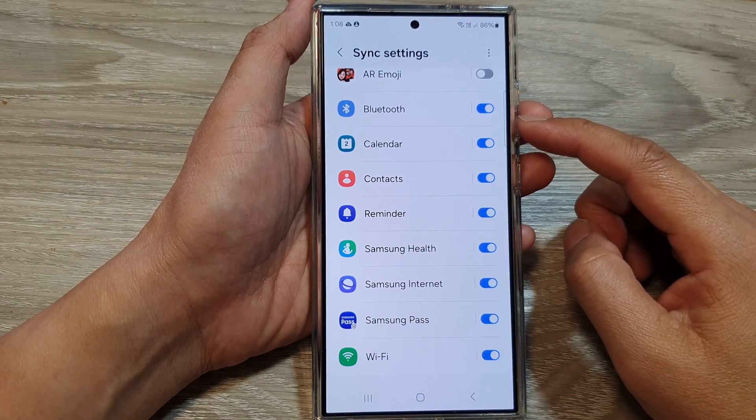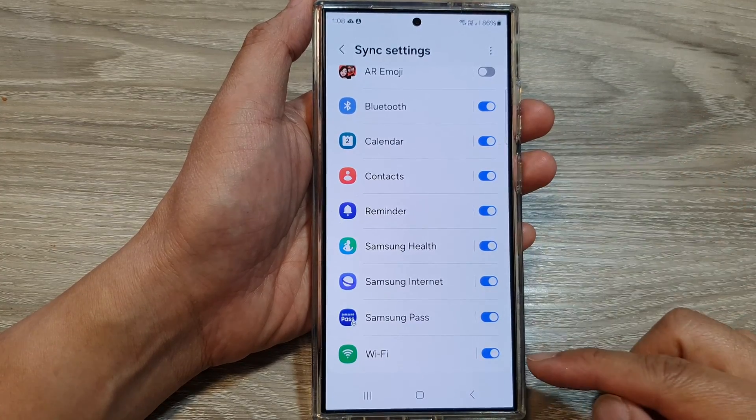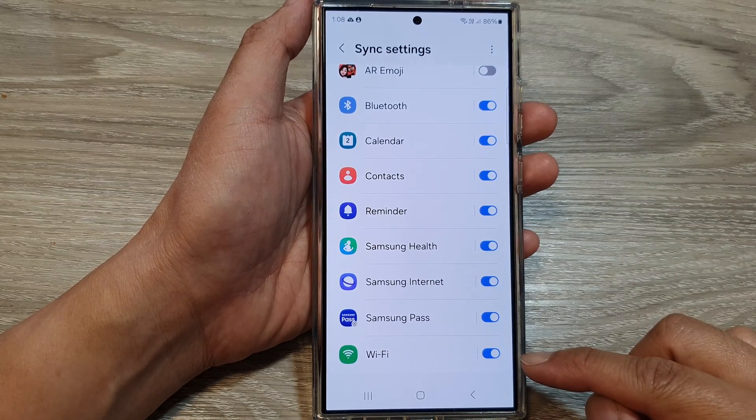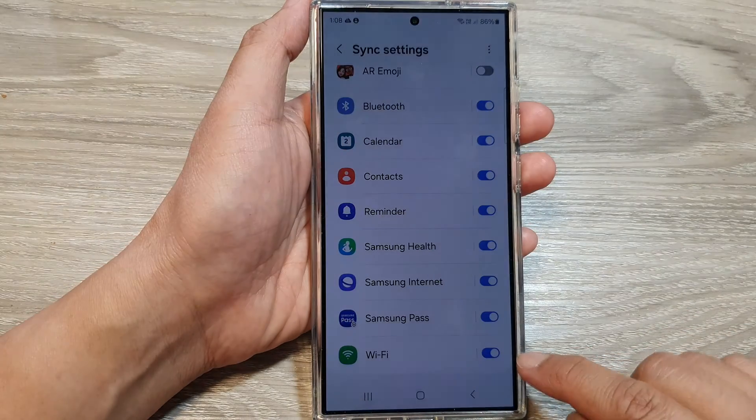How to enable or disable Bluetooth and Wi-Fi sync with Samsung account on the Samsung Galaxy S24 series.